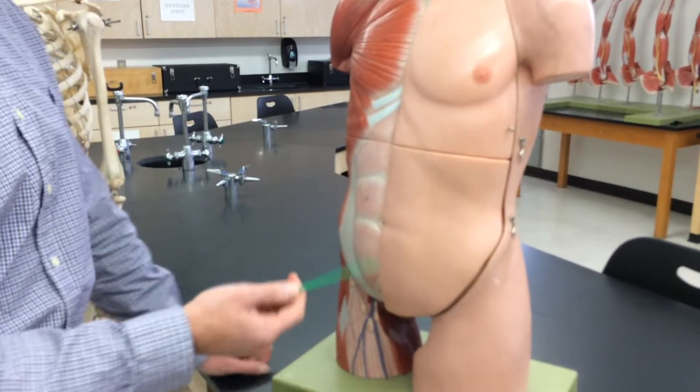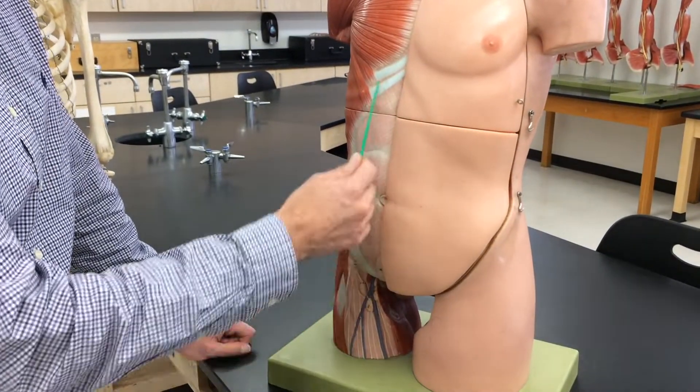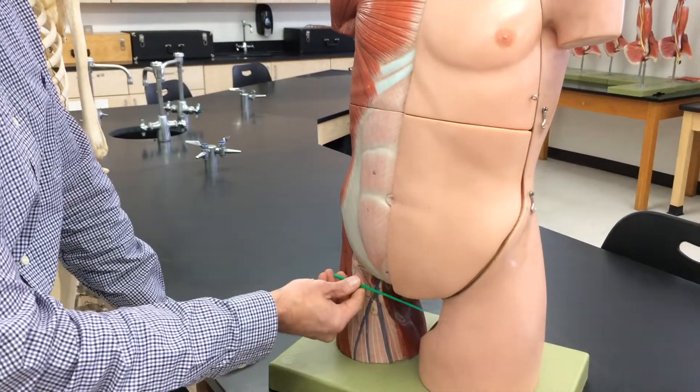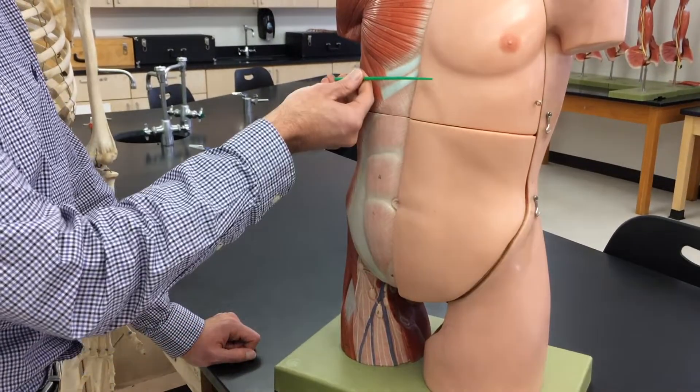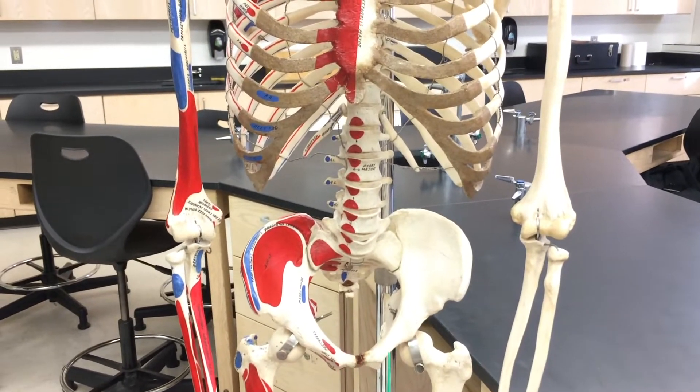We think of our rectus abdominis as our six-pack. We call it rectus because it's straight, abdominis because it's in the abdominal region. We have our origin down here — coming up superiorly to the insertion. The origin is right along the pubic crest and pubic symphysis.